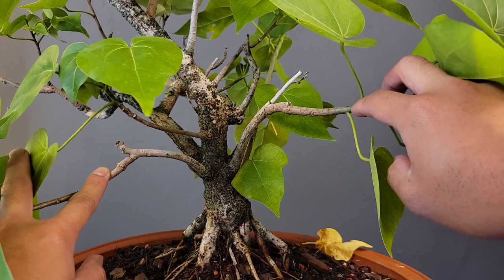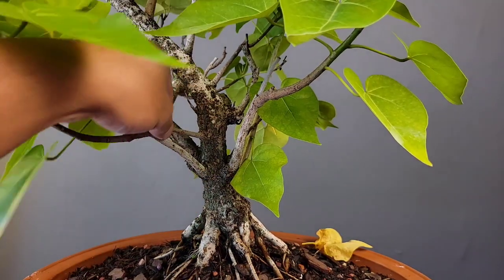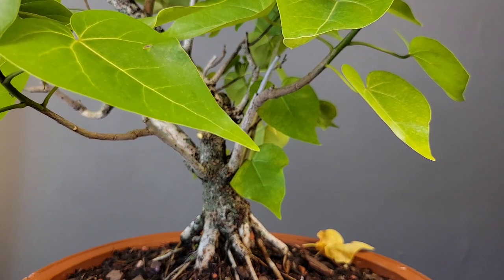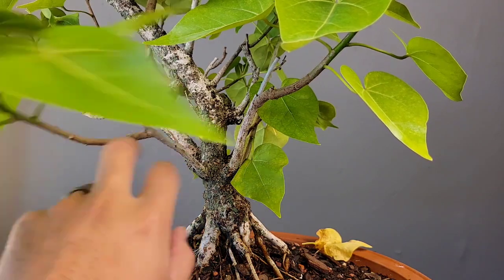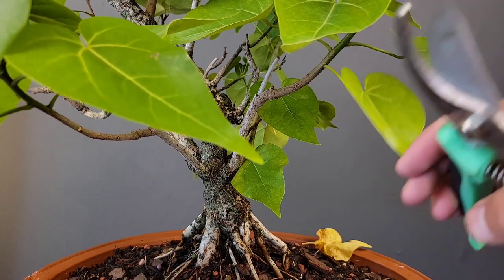Being how close it is to the Nebari, I'm not too worried about it. But there is a smaller branch right there that we will just go ahead and remove because we don't need it. You can always adjust some of these bar branches to give them a slightly different level so they're not just parallel to each other.